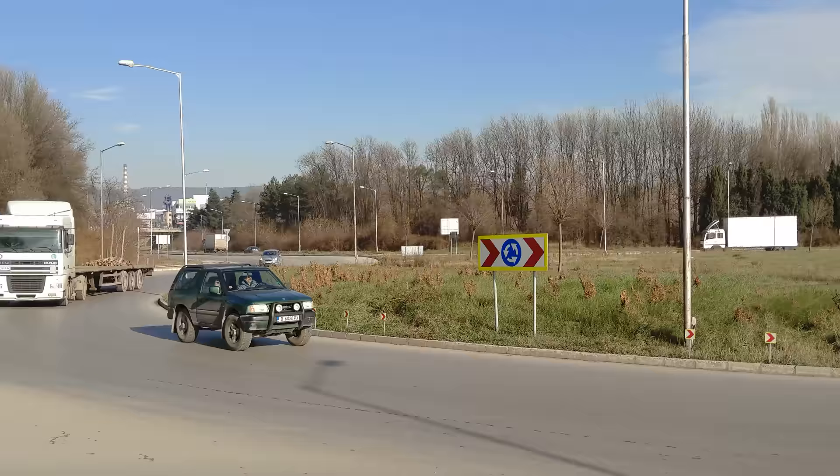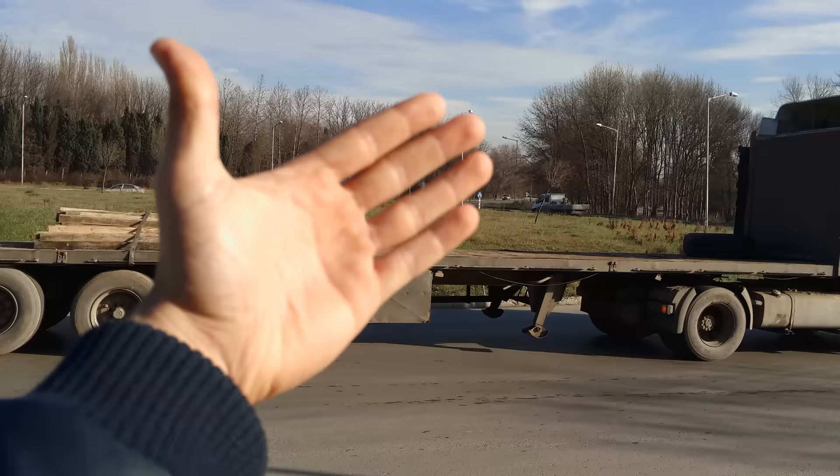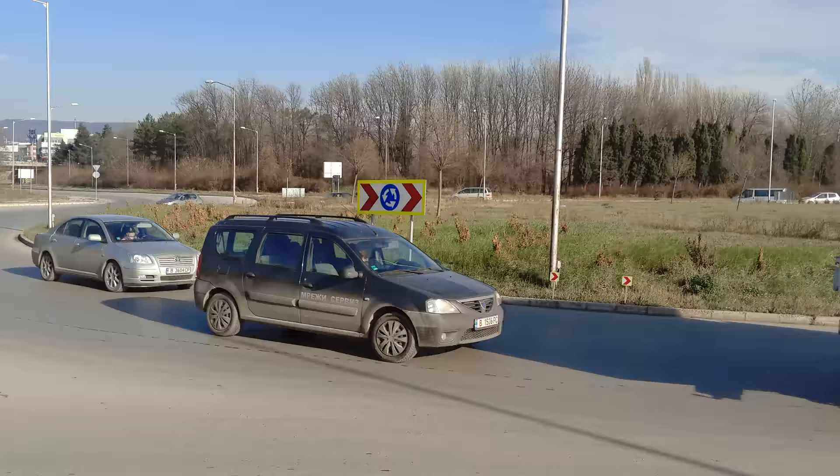Now let's test the continuous autofocus feature. Fortunately the handset does not seem to change the focus to my hand — it just keeps it locked on the background.